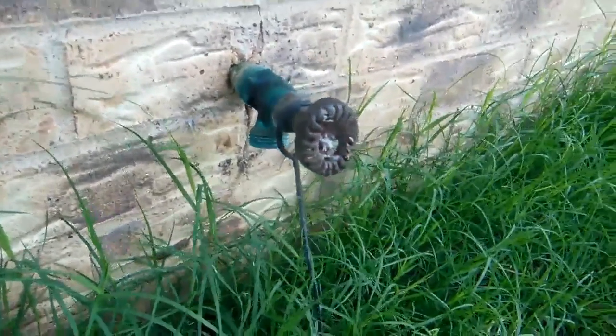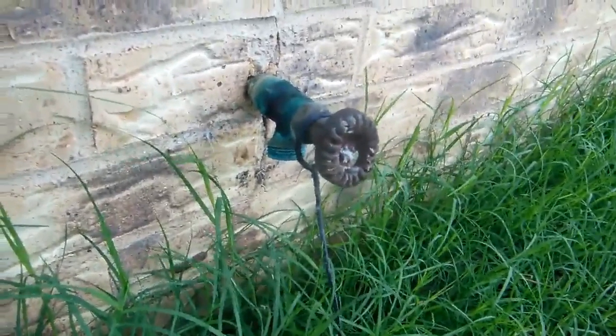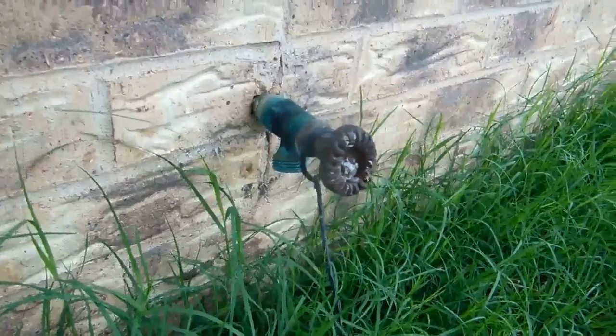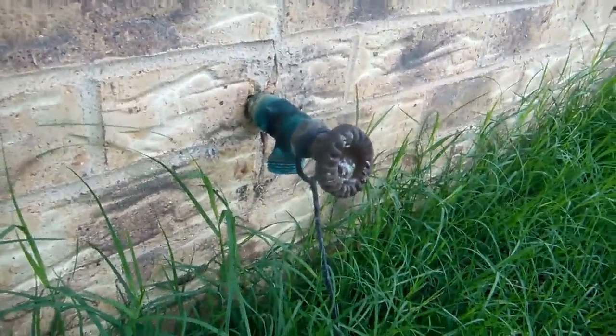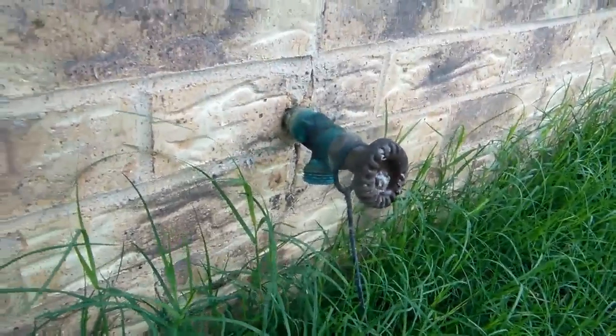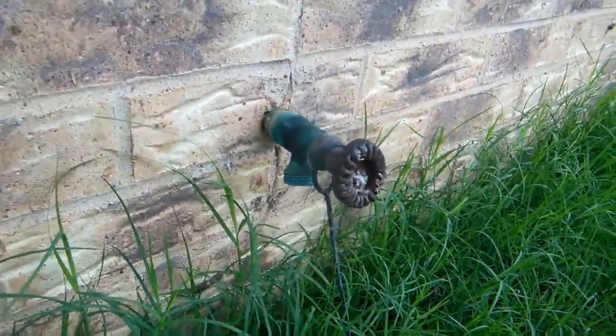That set screw keeps people from removing it. Backflow back-siphonage is one of the important things that can keep you from having stomach aches. Also, if you have a hose attachment on the end of the hose that's spraying chemicals, you can get backflow back-siphonage.